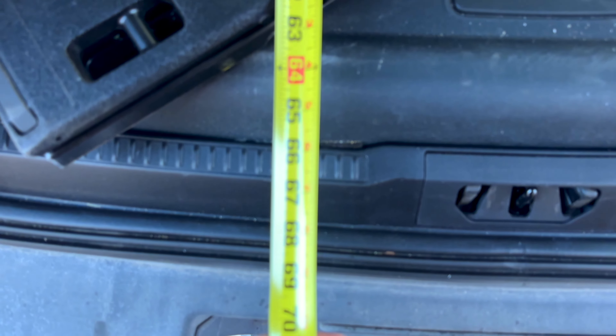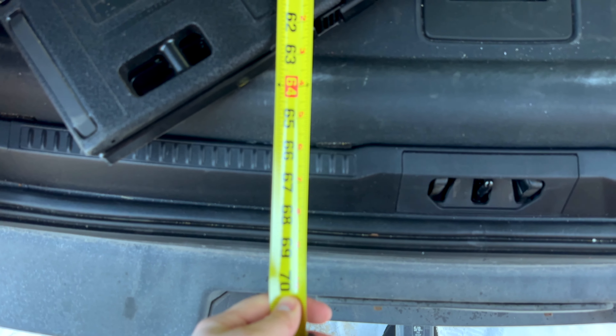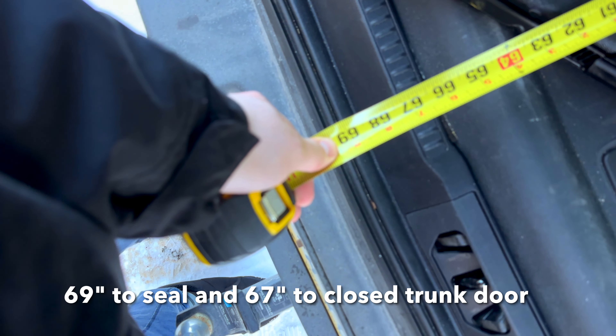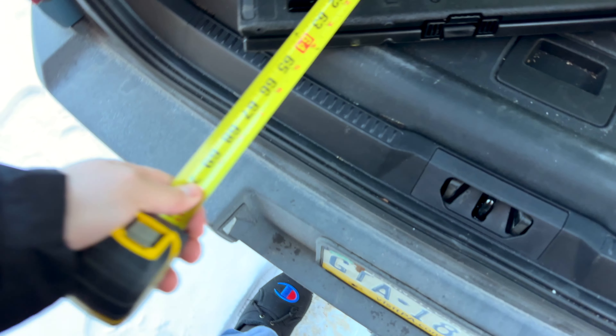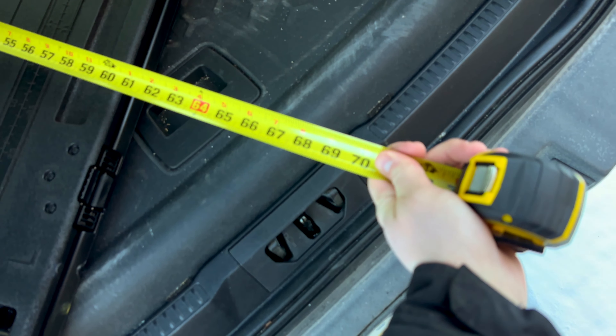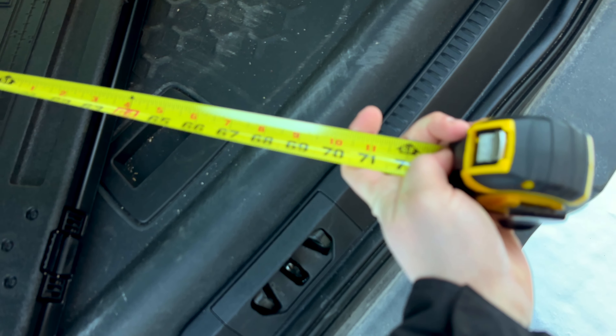So this is if you keep your seat where it is when you're normally seated. It's 69 inches — I realize it's not focusing but it's 69 inches. What is that in feet? It's three inches away from six feet.